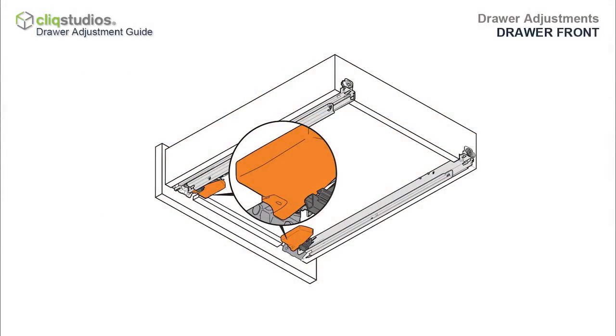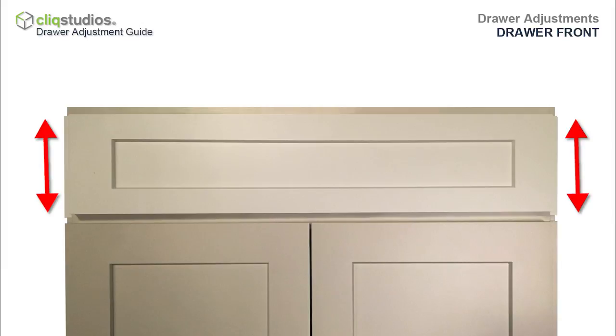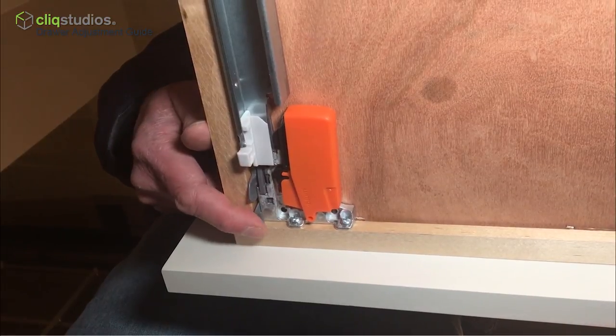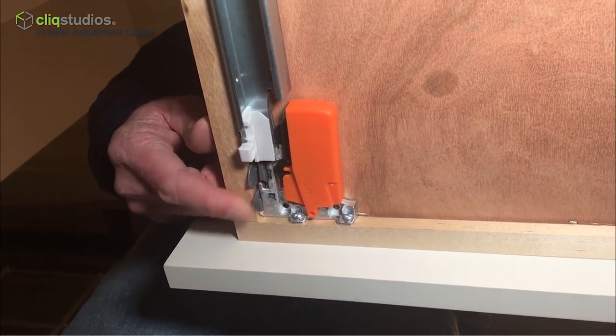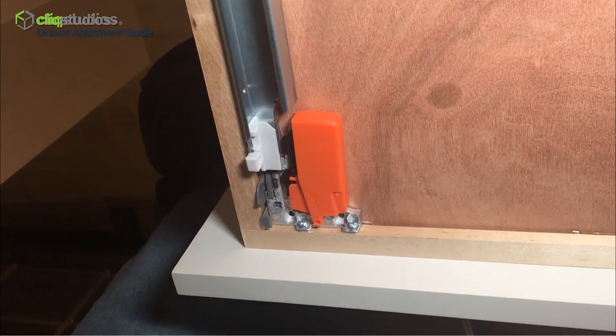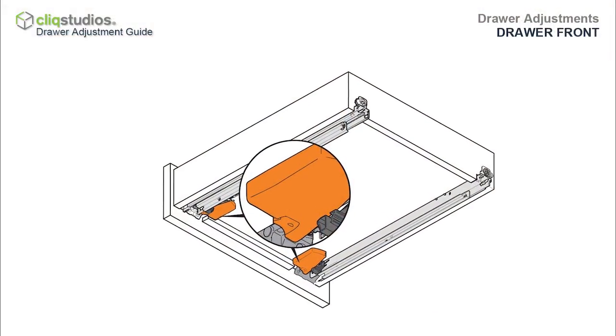Using the glide's orange lever underneath the drawer box, the front of the drawer front can be adjusted up or down approximately one-eighth of an inch. Under the drawer box, locate the gray adjustment tab attached to the orange lever. Press up on the gray adjustment tab and push forward or backward to adjust the rise or fall of the drawer front. Check both the left and right sides.